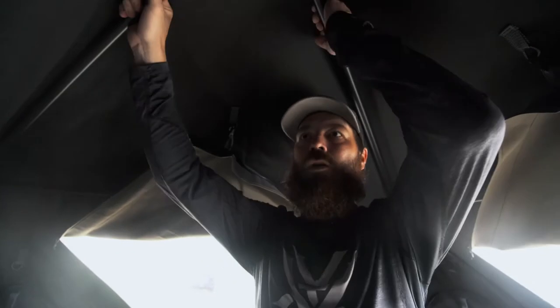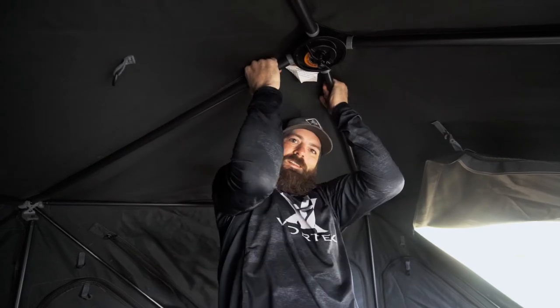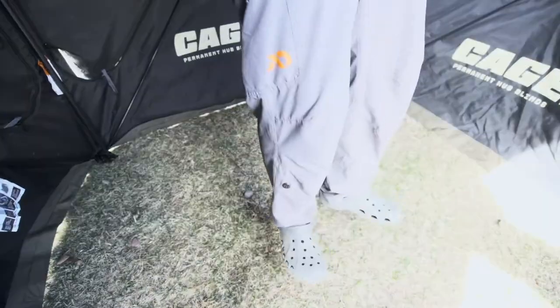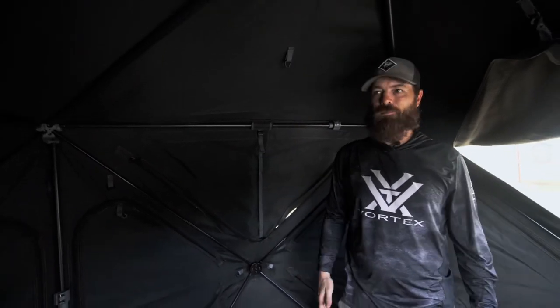Now this thing is rock solid. I'm grabbing the roof here — my feet are off the ground, it is completely holding me up, and I'm doing pull-ups from the roof of this blind. It is not even flexing. This thing is built pretty damn tough — it's built to sit out in the elements.